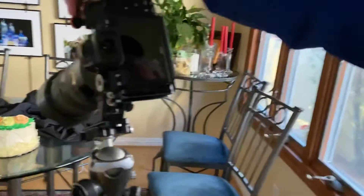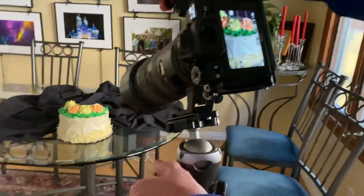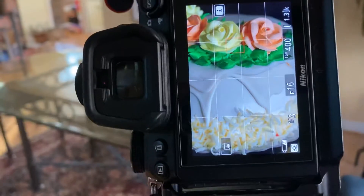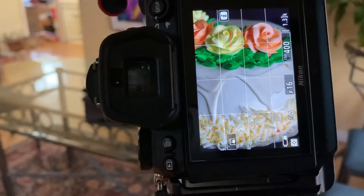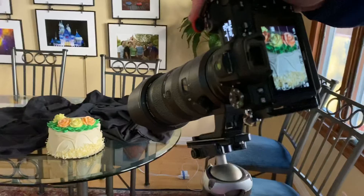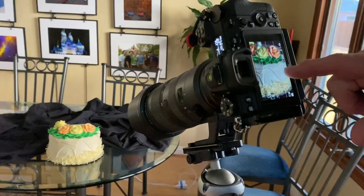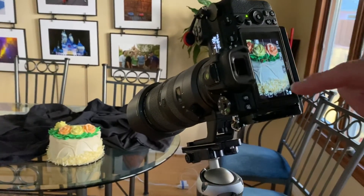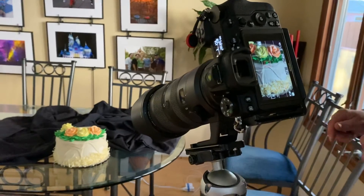It's just open window light coming through the window. Look at how that window light makes a beautiful image here — what a powerful image that is. We're going to use the camera, we're going to focus. I'm at f16, ISO 400 at about a quarter of a second, so we're on a tripod. Look at that — we're going to shoot. Look at the beautiful curves.